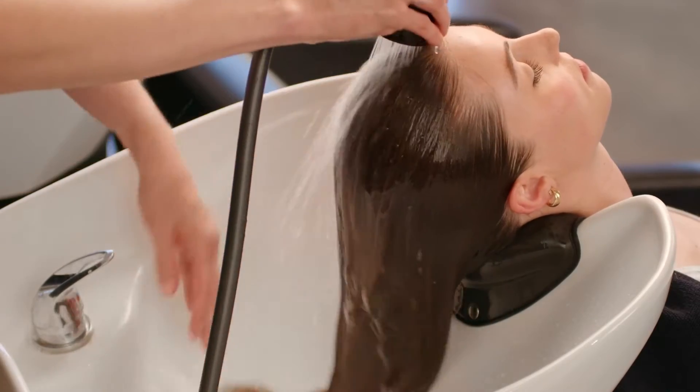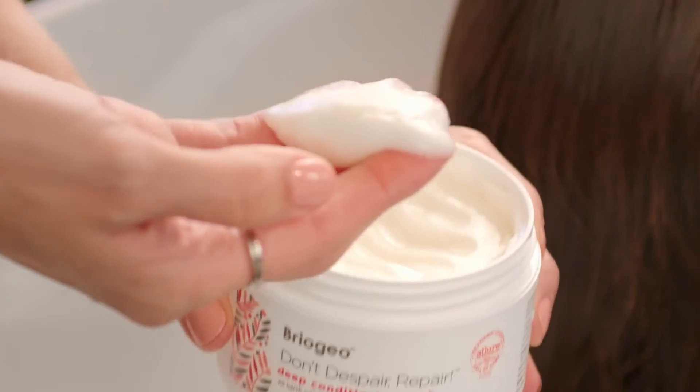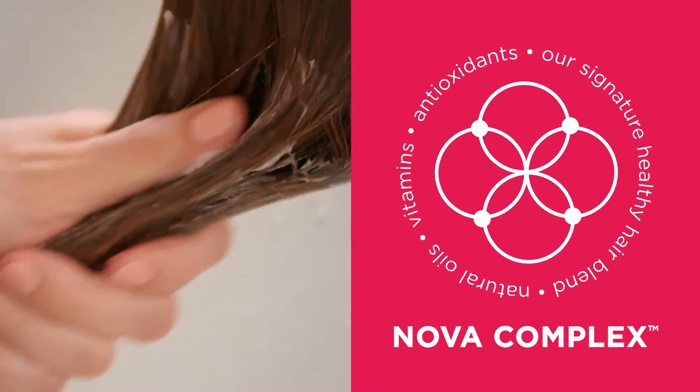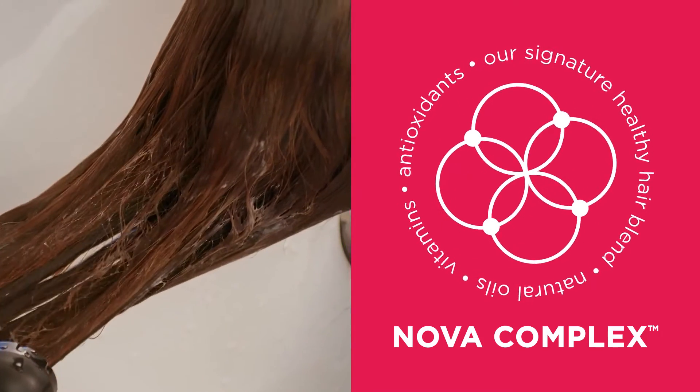The Don't Despair Repair Deep Conditioning Mask is our number one bestseller and has won 15 awards over the past 10 years. This deep conditioning mask is a great add-on to any routine and an effortless entry point into the brand for clients interested in clean hair repair, especially because it is a universal formula that works on all hair types and textures.